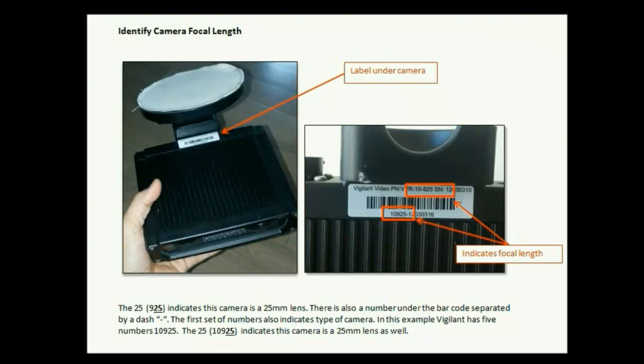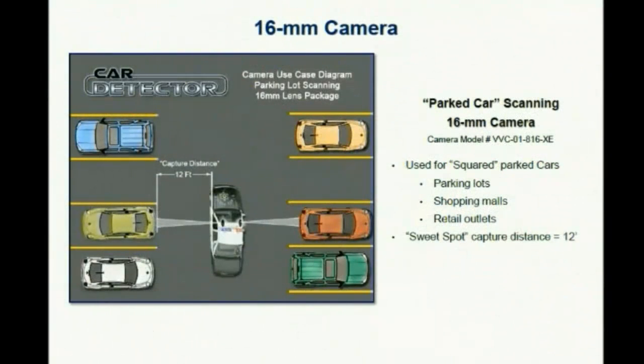The 925 in those numbers represents 25mm. If it were 16mm, it would be 916. For a 16mm camera, you're working at a focal length of about 12 feet. This camera is only used for parking lots for cars parked perpendicular to the officer.